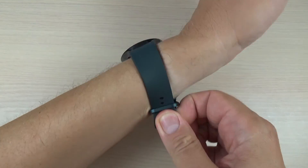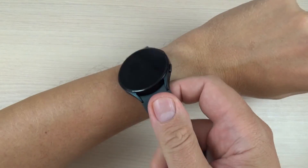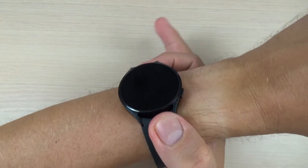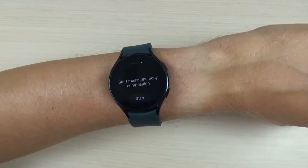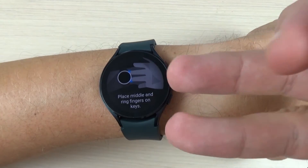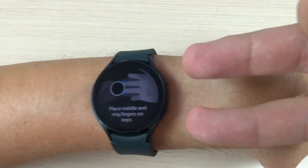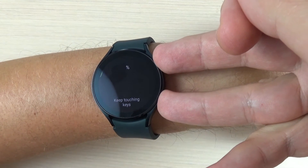So first I will move my watch higher — I will put it here. Now press start and place these two fingers on the two buttons, but be careful not to touch your hand.